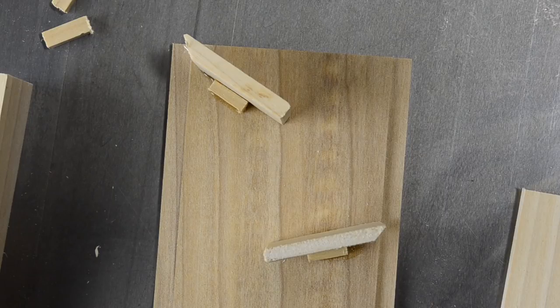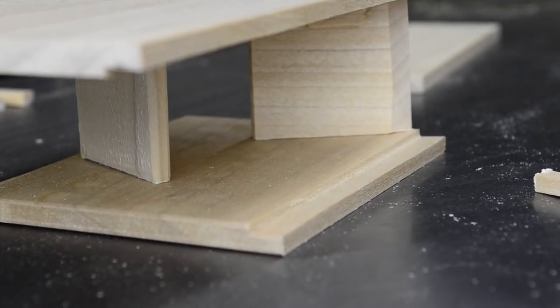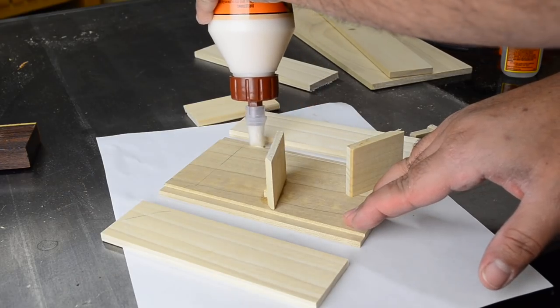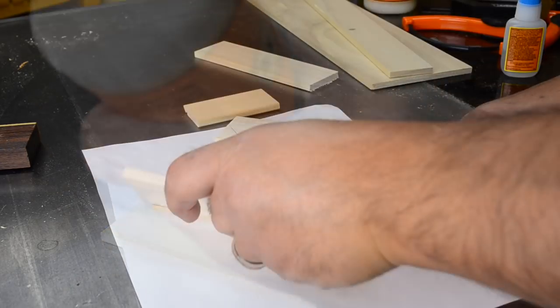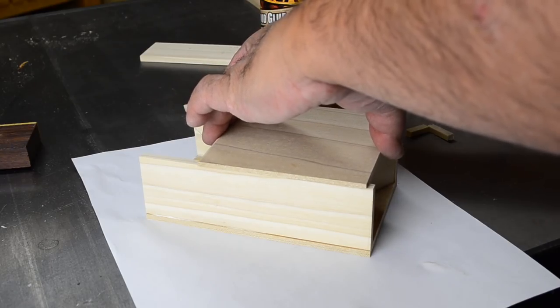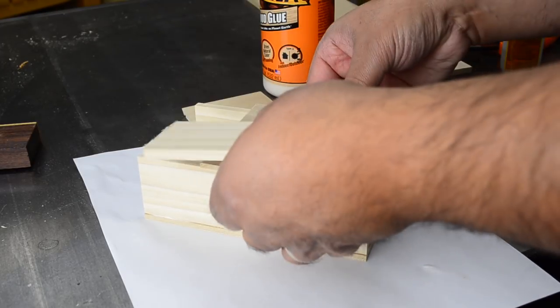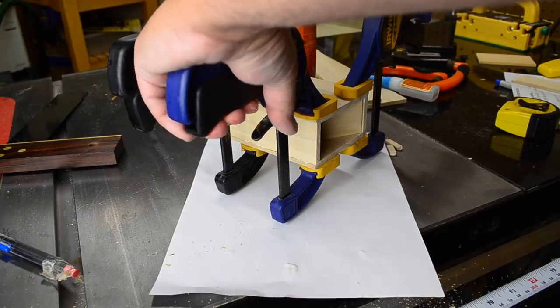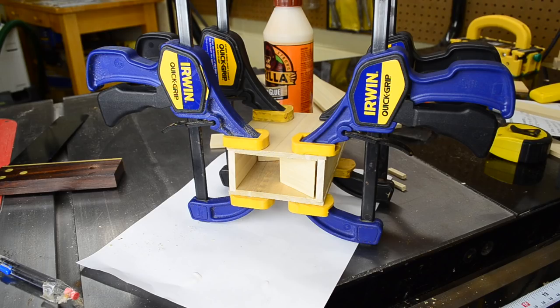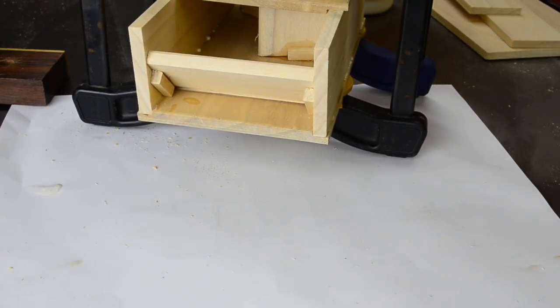To attach the glue blocks to the opposite face I start by dry fitting the tower together then carefully remove the sides. This allows me to transfer the locations of the ramp so I know where to position the glue blocks. Then to glue the whole tower together we apply glue to the rabbets and fit the sides in position. When attaching the front I carefully drop it in place and square it flush with the sides using a little setup guide to help make sure everything lines up. Then a few well-placed clamps and it's ready to set aside to dry. One of the final steps for the tower is to attach the bottom ramp, which is again attached just using CA glue and glue blocks just like the other ramps.